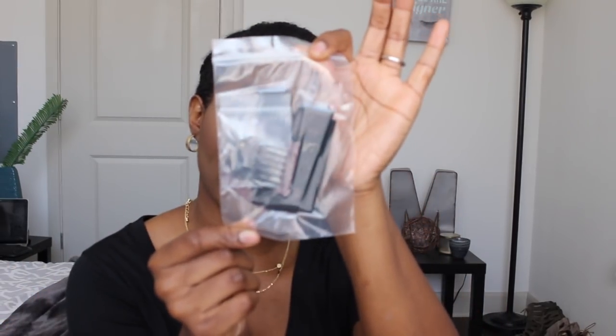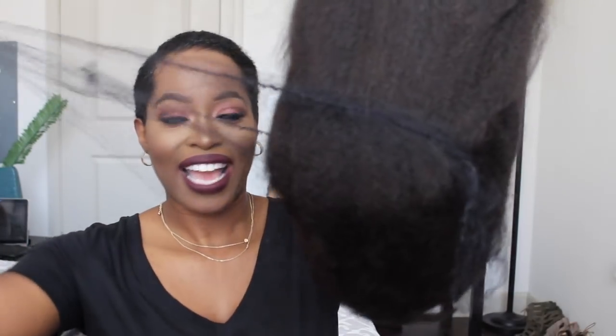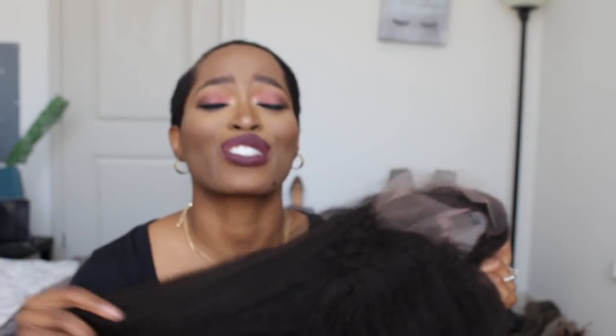Inside every package that Her Given Hair sends out now — the wig packages — they provide an elastic band, some additional combs, and also some clips. Just taking the little net off. Guys, this hair feels and looks so, so good. It looks really, really natural. Look at all that volume.